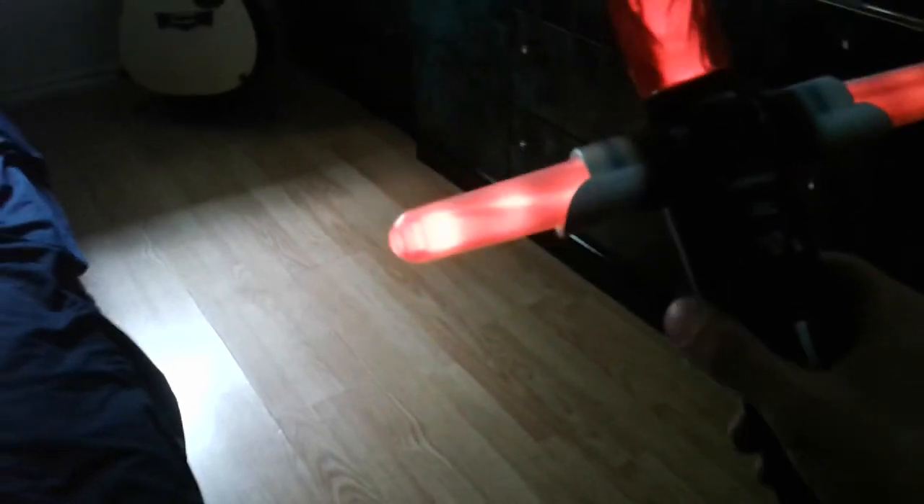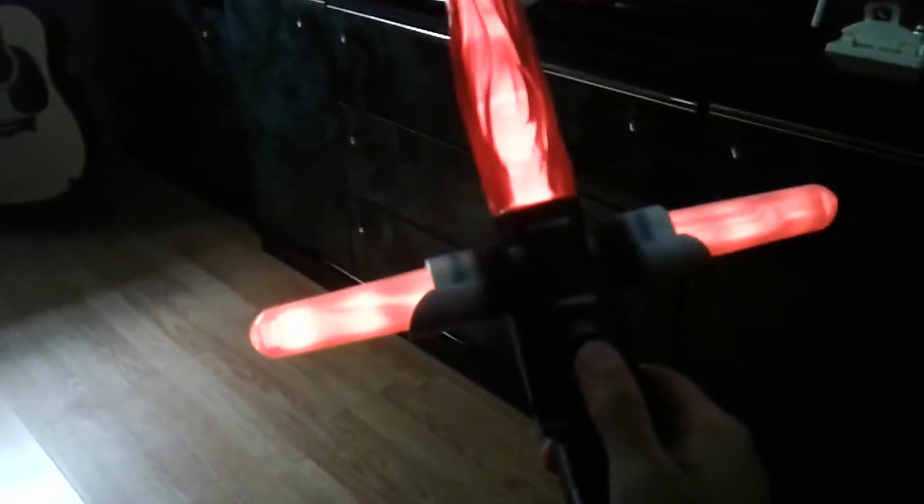Every time I turn it on, it sounds like a Kylo Ren ready saber. So that's it — thanks for watching. Don't forget to subscribe and have a good one.